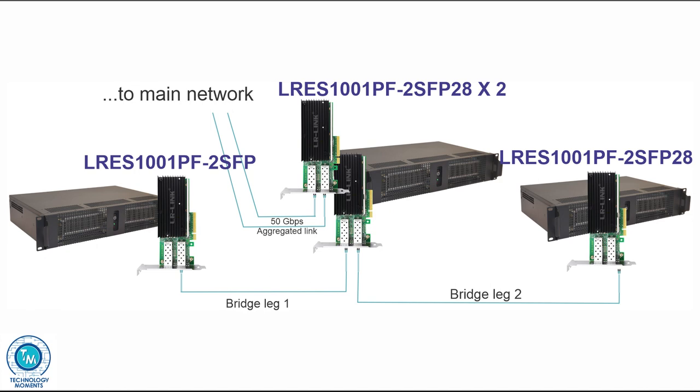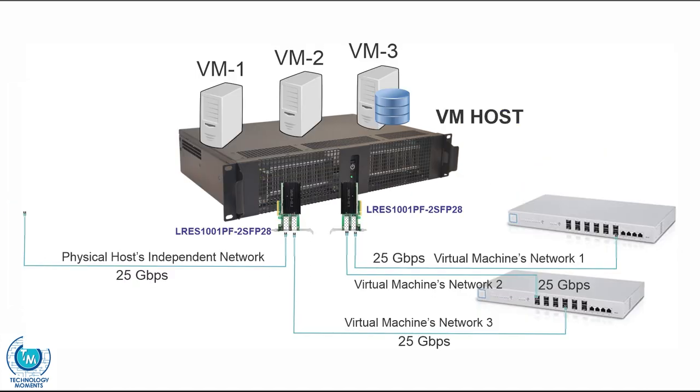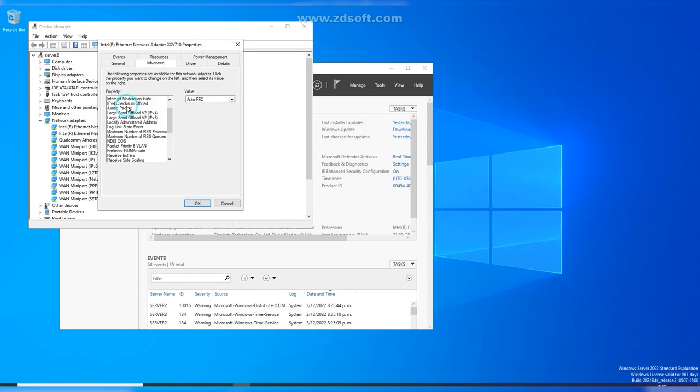Incredibly useful for complex networking scenarios where access to different networks from the same server or different virtual servers is necessary. Let's explore some important considerations to keep in mind when using these cards. Most of the configurable options you'll find in the device manager under the advanced settings, which provide all the features you can adjust for the card to connect or work successfully in a particular environment. For instance, if one of your ports is going to connect to a 10 gigabit per second switch, you'll want to set the speed to the desired value.